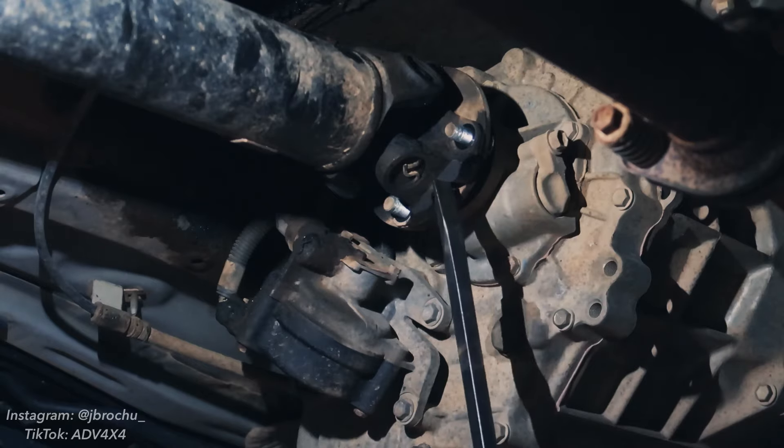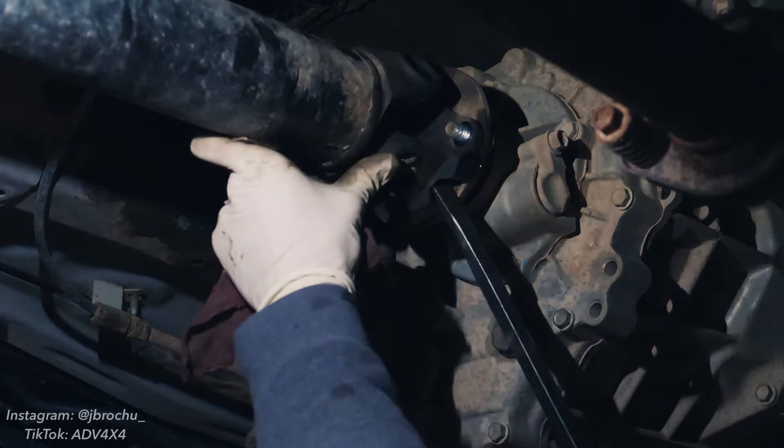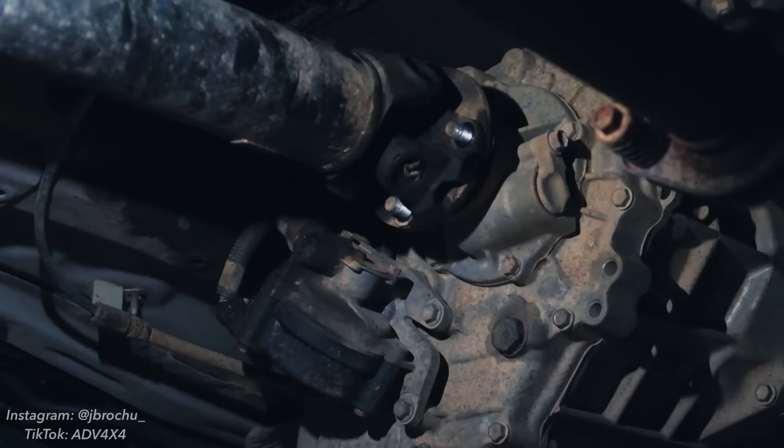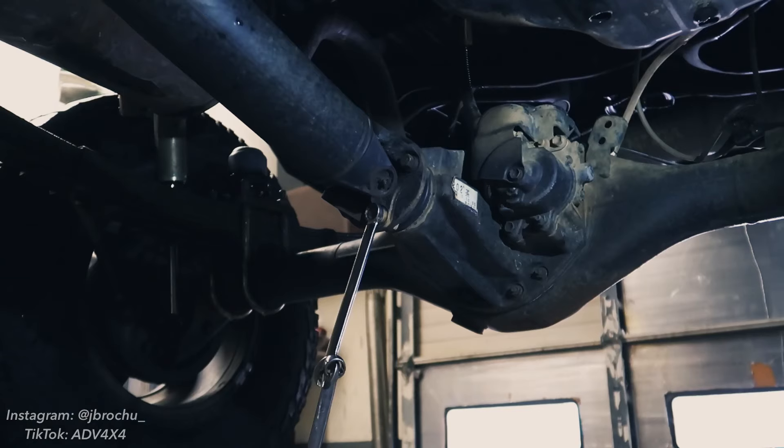The drive shaft is going to be a little stuck to the flange, so what you can do is take a pry bar like this and just pry until it separates. Once that's loose, we can leave that just like that until we take the rest of everything else loose.